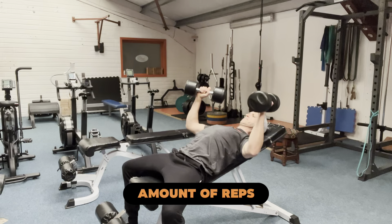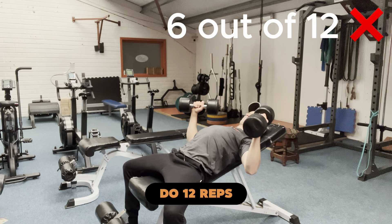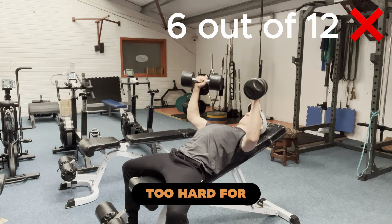The second thing we look for is: are you able to hit the amount of reps that it says on your program? If it says do 12 reps and you're struggling to do five or six, then it's just too hard for you on the day.